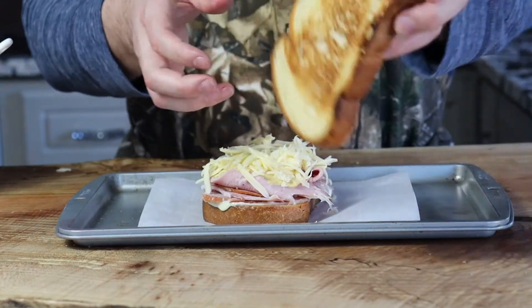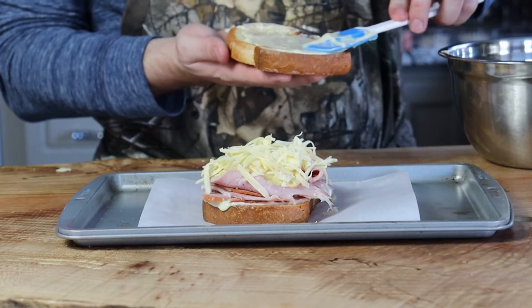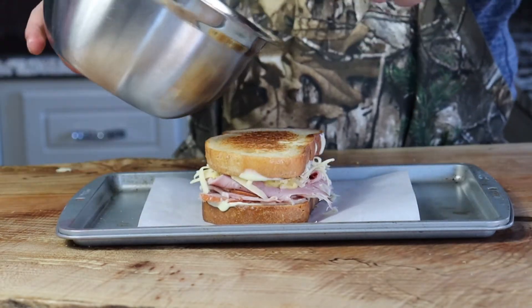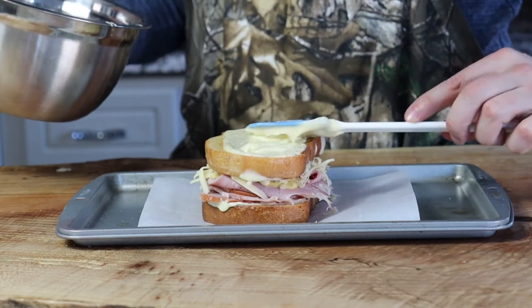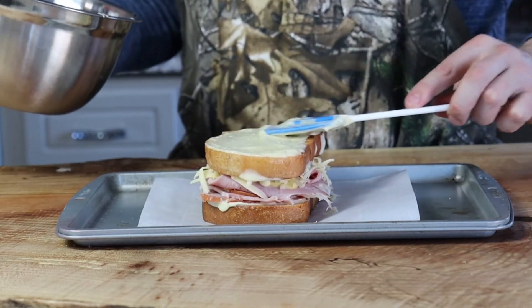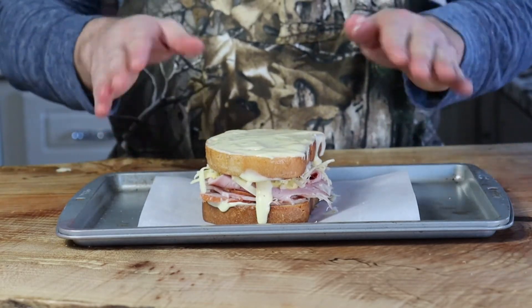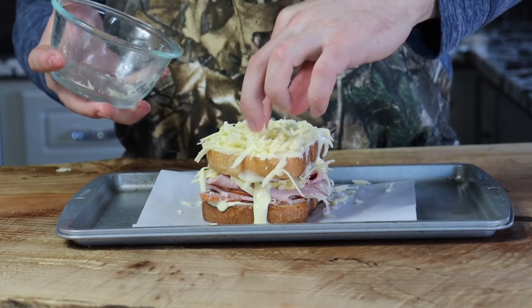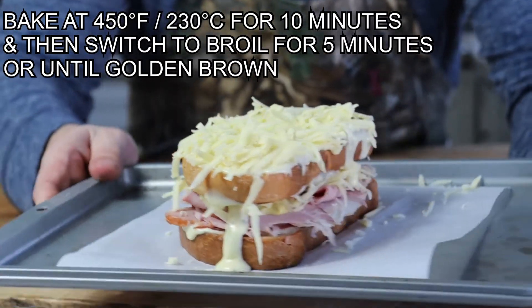Take the top slice of bread and on the underside spread more mornay sauce, then add more mornay sauce on the top — a couple more tablespoons, be generous. We're not done yet: add the remaining gruyere or appenzeller cheese on top, and now it's time to bake it.